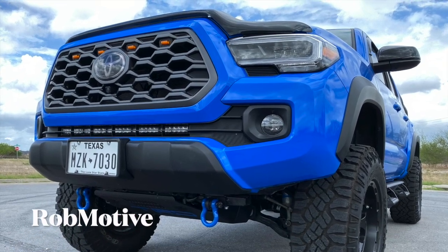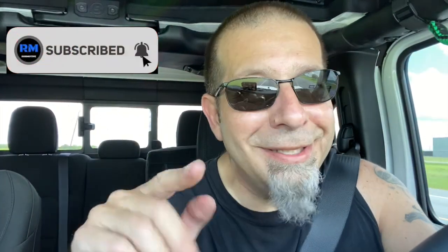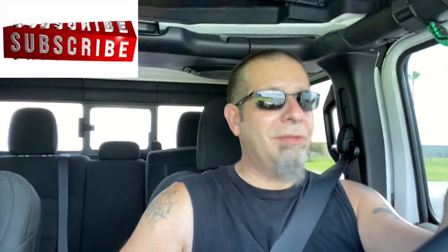Also, real quick, if you're interested I do have two other channels: Rob Motive, all about my 2020 Toyota Tacoma, and Rob Motive Tundra about my hunt for the new redesigned Tundra supposed to be coming towards the end of this year. Check them out, and if you like the channels, please consider subscribing. Don't forget to click that notification bell so you don't miss out on any upcoming videos like that giveaway. Smash that subscribe button on the way out. Thanks for watching. Stay safe out there. Bye.